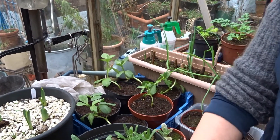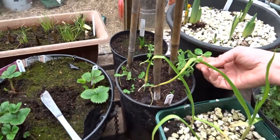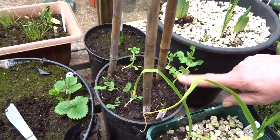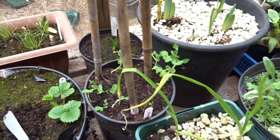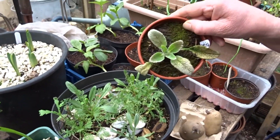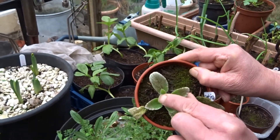The garlic is kind of okay. The peas that I managed to salvage are sort of not doing a lot. I was going to put some string around there but I haven't, and we're going to have another go at peas as well. The wildflowers are fine. The stachys that we did last time is doing fine — it's got a bit of new growth on it.